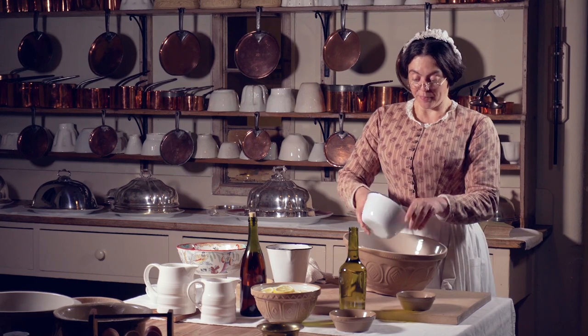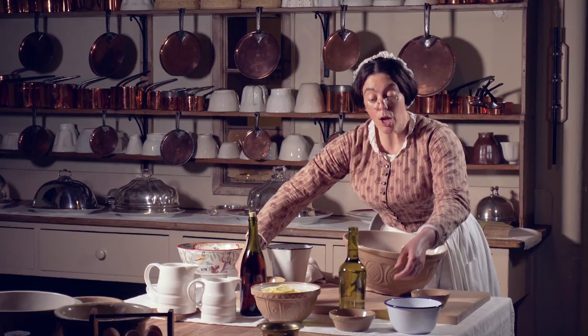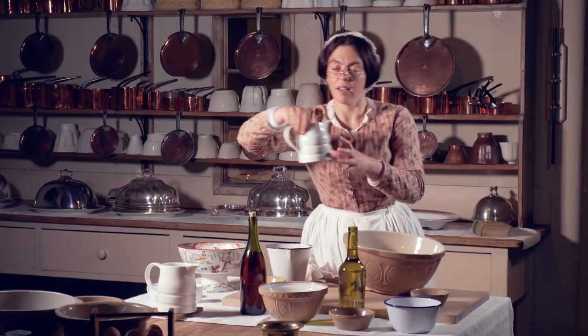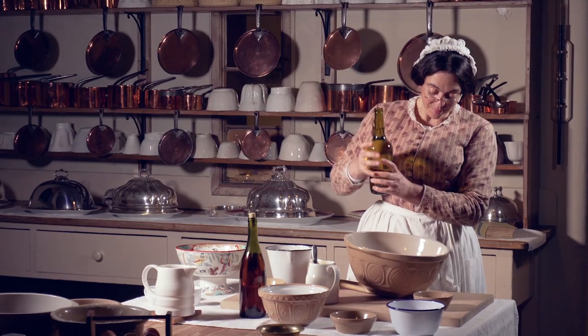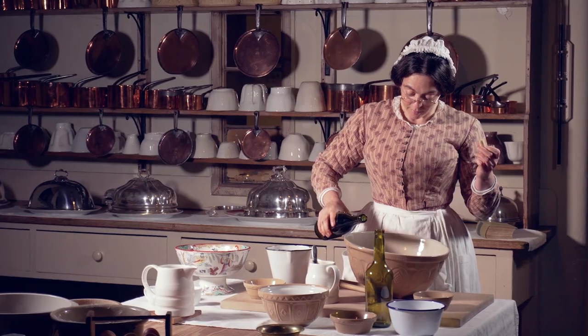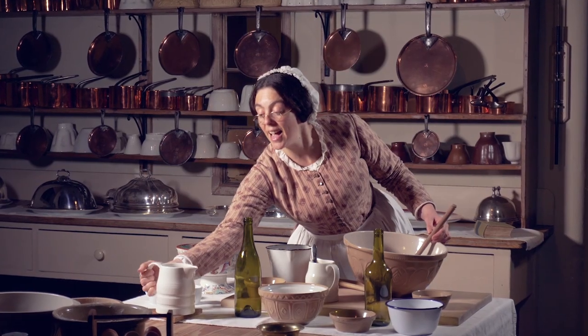To the sugar I'm going to add some nutmeg, cinnamon, a few cloves, lemons, honey, and now the gin and ginger wine. Simply then add boiling water.